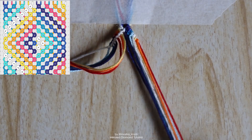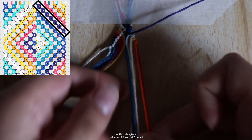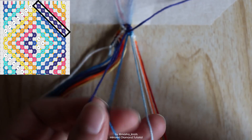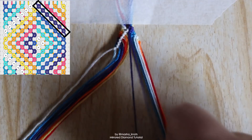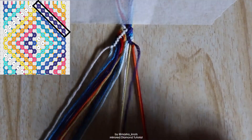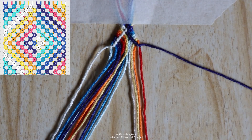We're going to do the same thing with the bundle on the right. The dark blue string that we did the forward-backward knot on — we take that string and make forward knots onto each of the strings individually in the right bundle, one by one in the order they appear, all the way to the end of the row. Now we've got a dark blue line going off from the center to the edge.